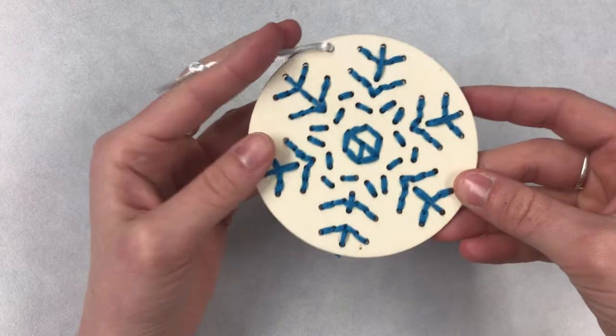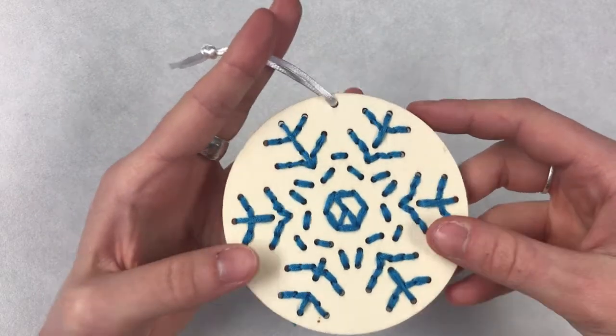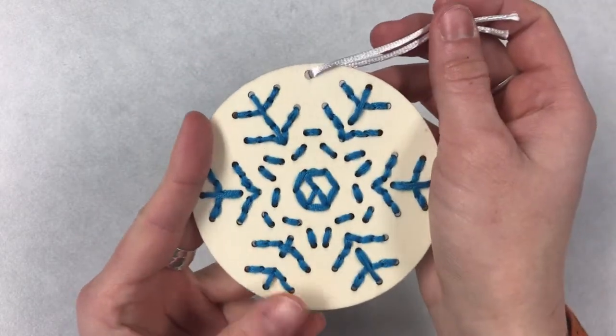Hi everybody! Welcome back to another weekly craft video. This week we are going to be making this adorable embroidered snowflake.